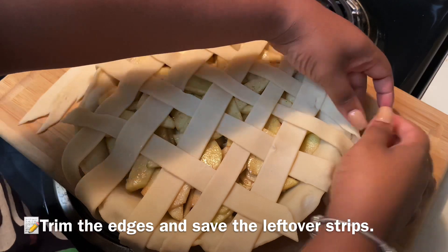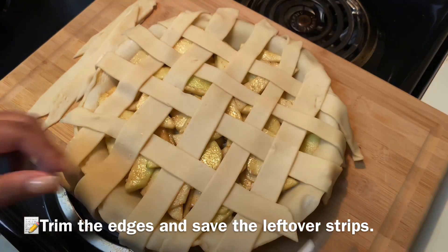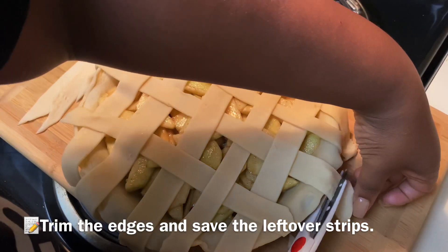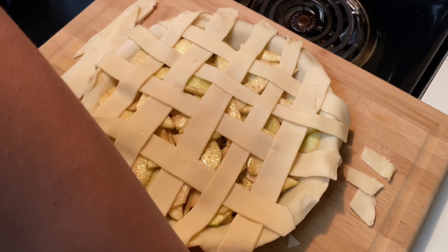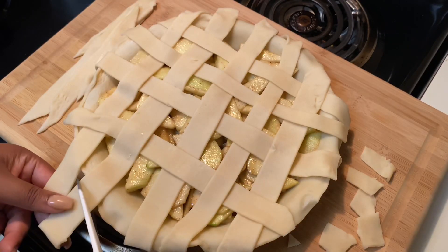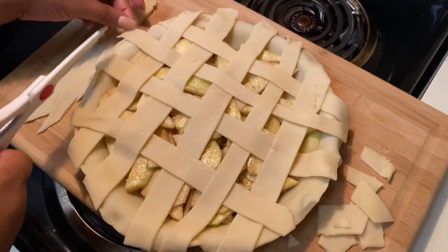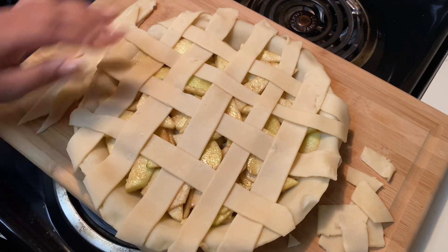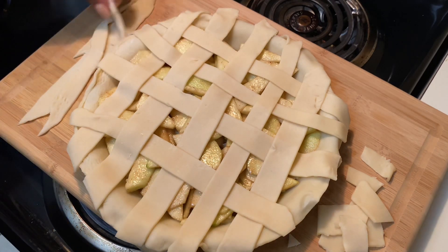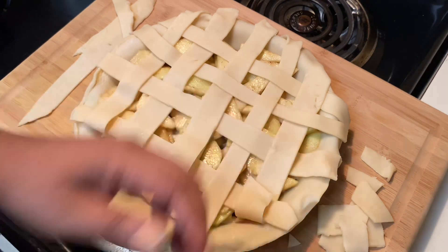Now I'm going to take the edges and trim them with my kitchen shears — you can use scissors or a knife. You just want to cut off the excess pie crust around the surface; if you leave it, it'll burn and look ugly. Save those strips to the side because we'll use them in the next step.